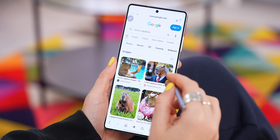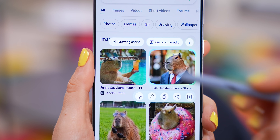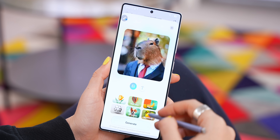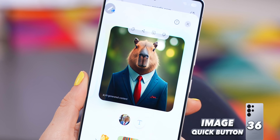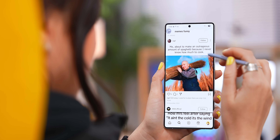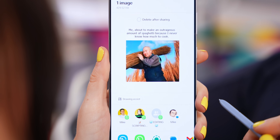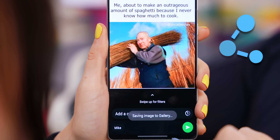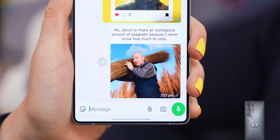Probably my favorite: if you ever see an image and circle it, you can choose Generative Edit or Draw Assist, pick a style, hit Generate, and get a totally reimagined image. The best use case is if you circle something like a meme — you can instantly share it via text, WhatsApp, or email. AI Select is packed with a ton of cool new features, but so is the Quick Settings panel.